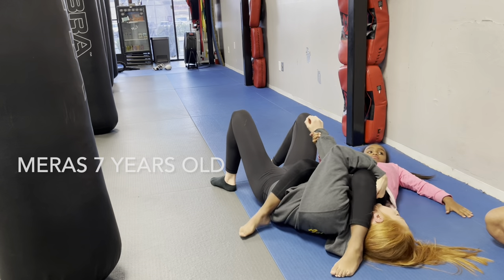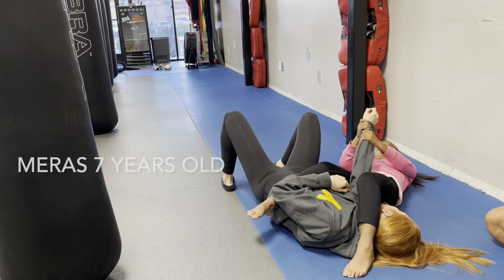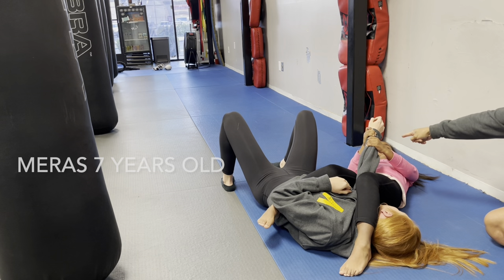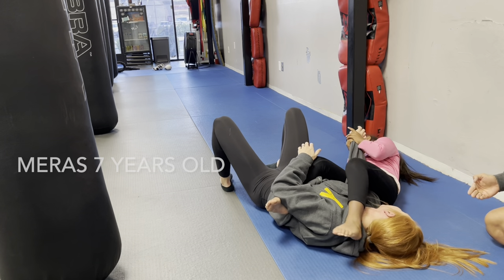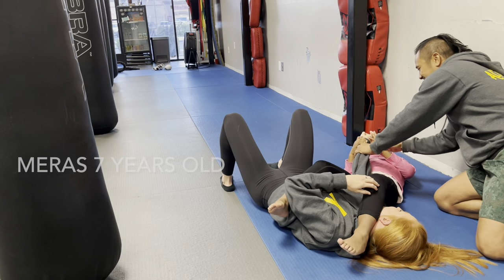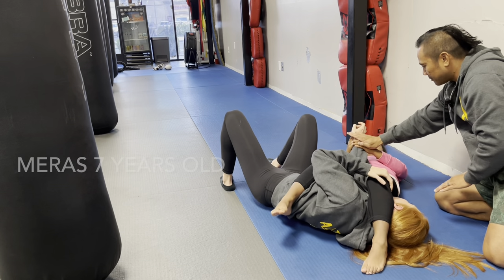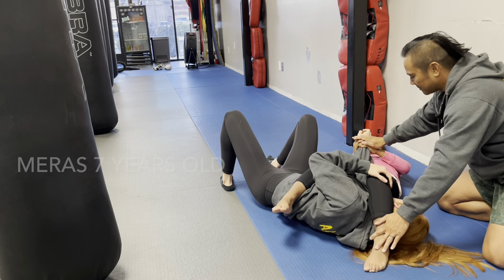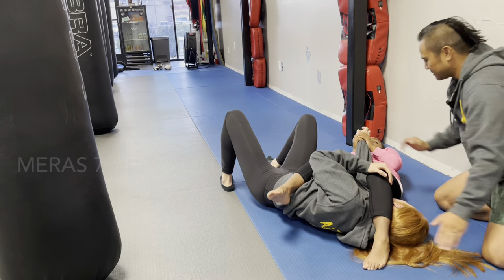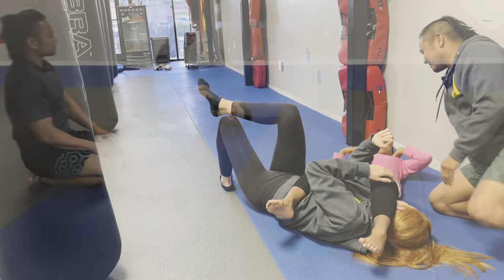Two hands on the burrito. Pinch your knees together and then go slow — throw it there. Belly button comes up. Your shoulders keep coming up — stay down like that. Pull down to the ground here, pull there, and then belly button comes up. Good job, you did it.